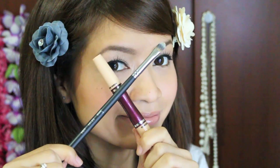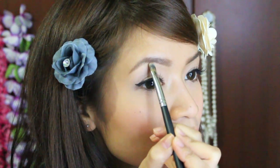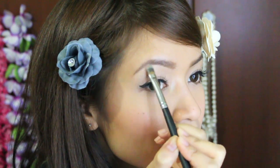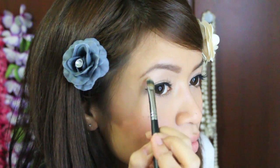Now this part is optional. If you'd like a more defined, clean look, then just put some concealer on your brush and just clean up the bottom or any powder mess you made. And for me, I like to just apply concealer to the end of my brow to make it even thinner, just because I like it to be thin at the end and thicker at the front. And then what you want to do is just blend the rest of the concealer on your lids so it looks natural.